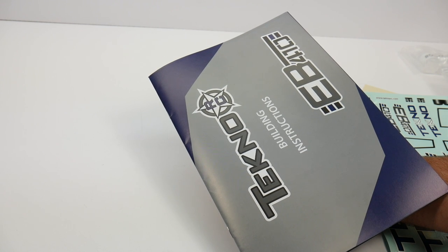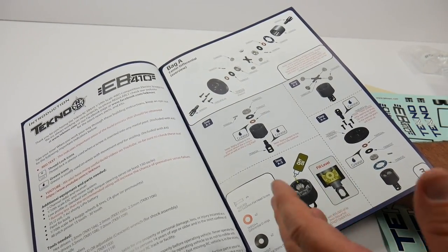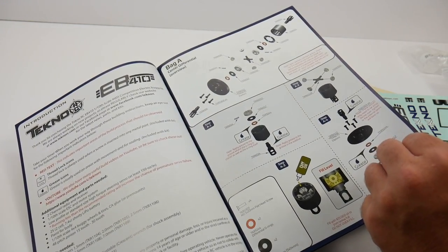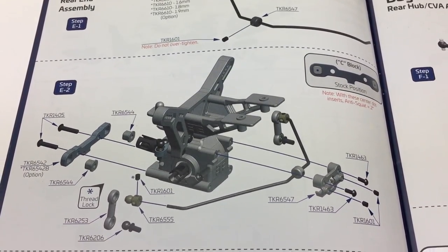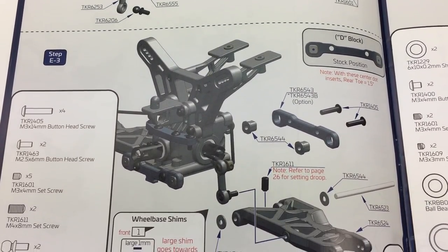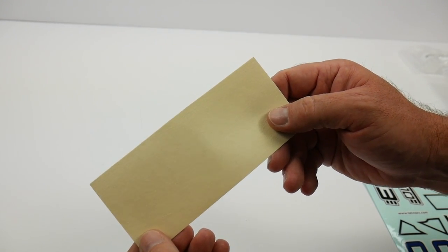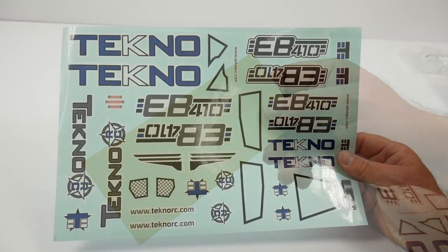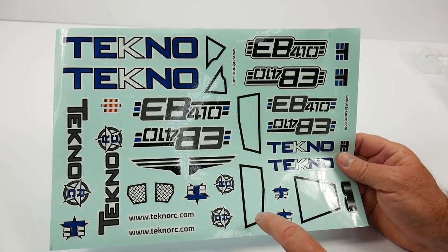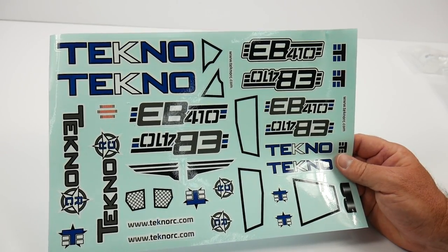Starting off with the owner's manual, Techno does a great job of writing very comprehensive manuals. They have a somewhat colored, kind of monochromatic display throughout, with highlights for all the different parts including diff fluids, and the nicer aluminum parts are highlighted by special colors — seen in the A, B, C, and D blocks in gray. The window masks are standard pre-cut masks that go on the fighter jet-inspired body. And finally, the official Techno decals for the EB410, with window outlines and military-looking insignias, little vents, and everything to decorate your new body.